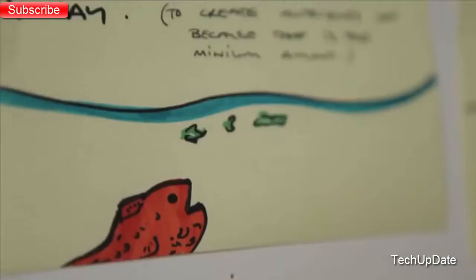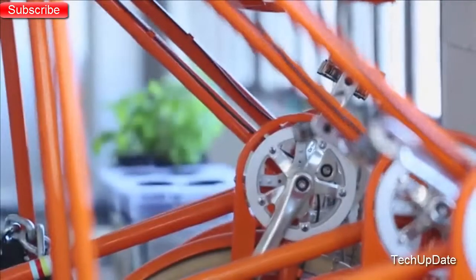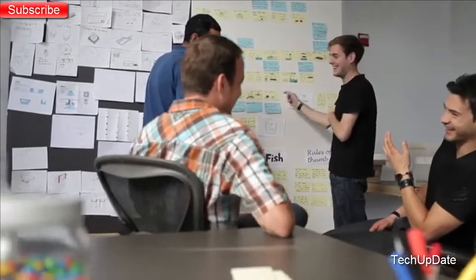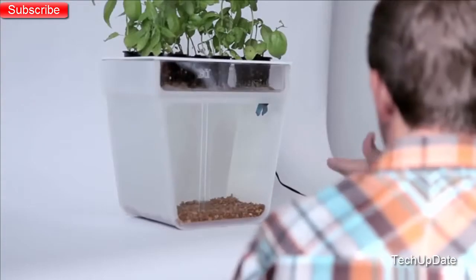We spent the past eight months working with the top designers and aquaponics experts to make this a reality and bring it into homes and classrooms. Aquaponics is amazing — it uses 90% less water than any other farming system. It's been used by hobbyists and commercial farmers, but the prospect of bringing it into the home was really exciting. The challenge was to take all the thinking and learning of commercial aquaponics and condense that down, with the goal of making something more accessible, inspirational, and educational.